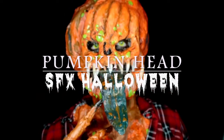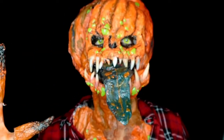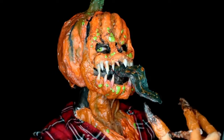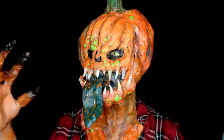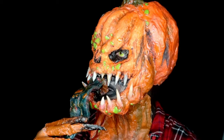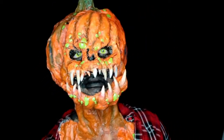Halloween is right around the corner and in this video I'm going to show you how I transform myself into my version of a creepy pumpkin head. The head piece and the chest piece are made of paper mache, so is the tongue, and the rest is made out of latex paste and cotton balls. The teeth are made with polymorph thermal plastic.